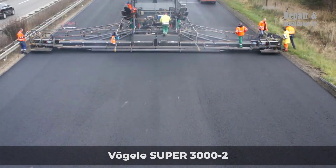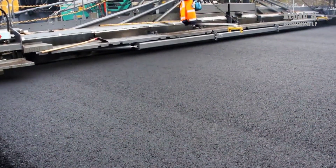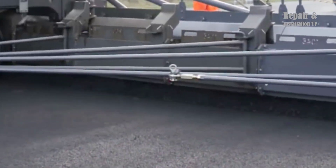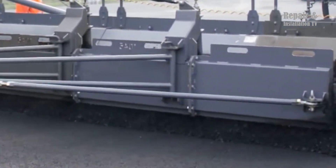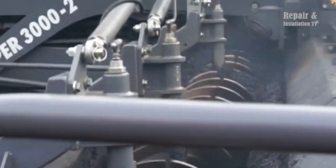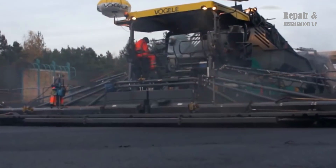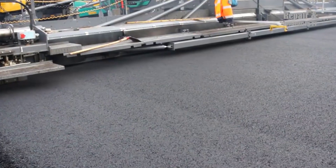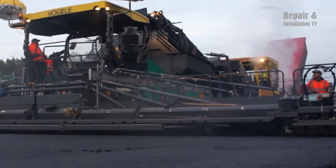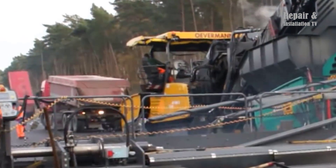The Vogel Super 3000-2 Road Paver is a technologically advanced machine designed for large-scale asphalt paving projects. Deployed on the A10 Berliner Ring, it showcased exceptional capabilities constructing the asphalt binder and surface course with a pave width of 15.50 meters. The operation is highly automated and precise thanks to sophisticated sensor technology, including a grade sensor, slope sensor, and ultrasonic sensors that continuously monitor material flow and thickness.